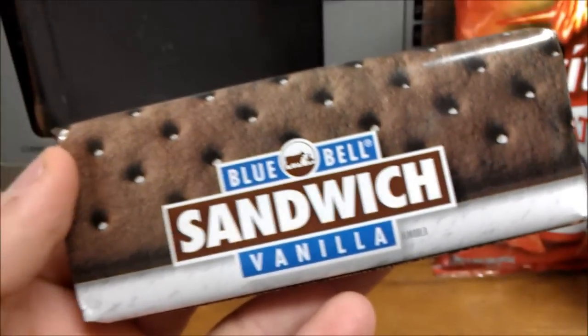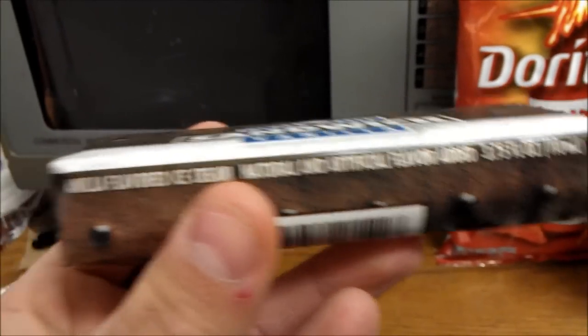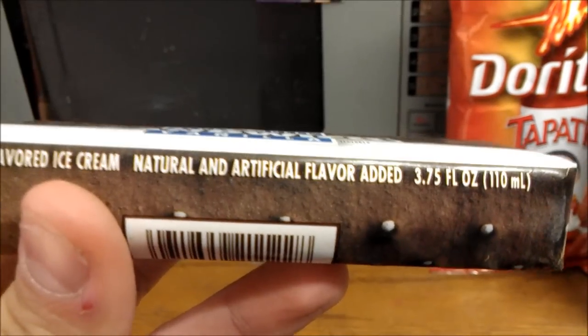Alright guys, really quick review. It's me, the mayor, and I eat it so you don't have to. Blue Bill Ice Cream Sandwich, vanilla. Vanilla flavored ice cream, natural and artificial flavor.